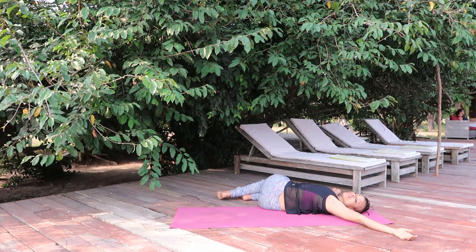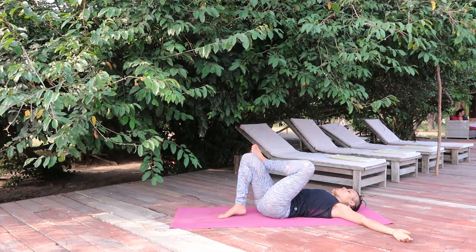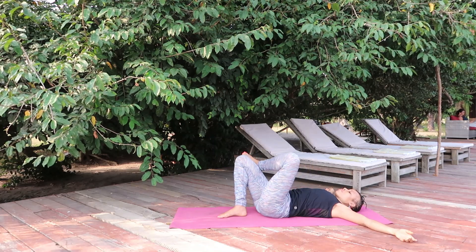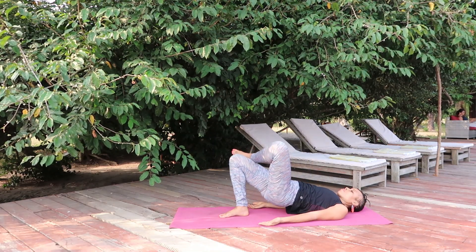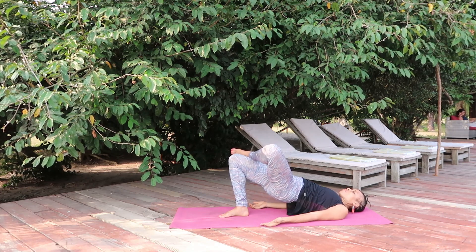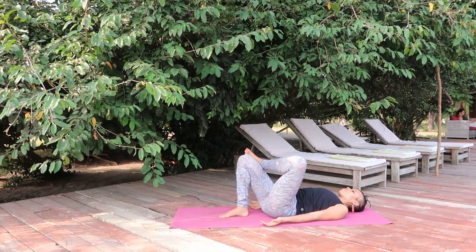Use the breath as a powerful tool to do exactly that. Pivot to the center, rest your left ankle on the right thigh, move your right heel closer to the buttocks, move your arms to both sides of your body. Lift the buttocks off the ground as you inhale, and as you exhale slowly lower the buttocks to the ground.